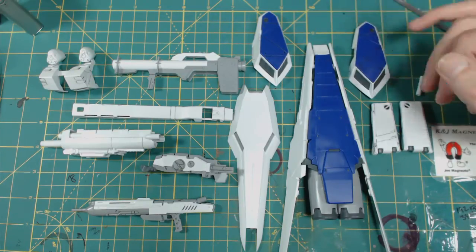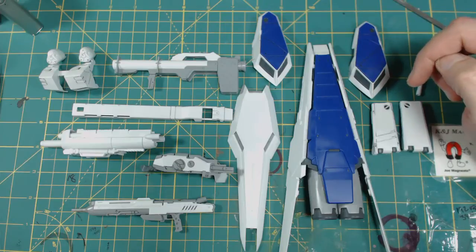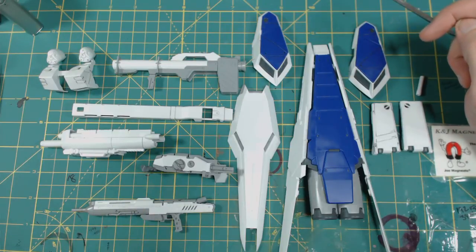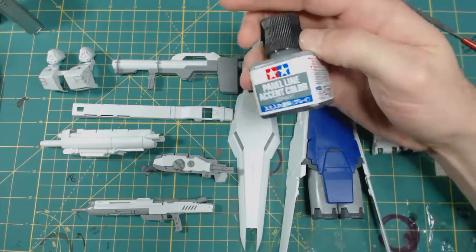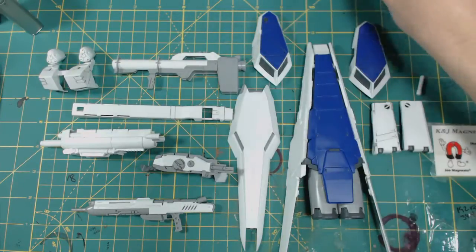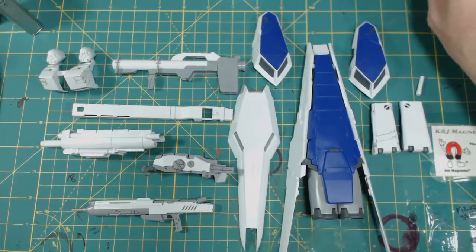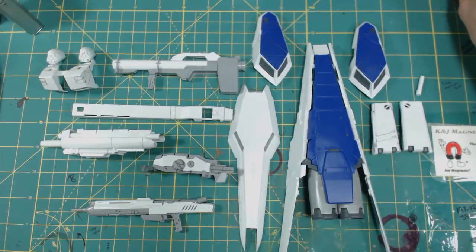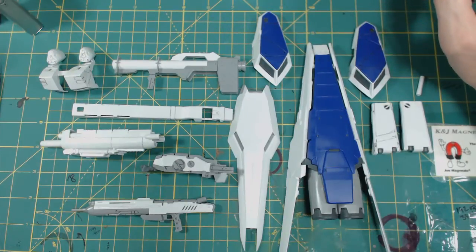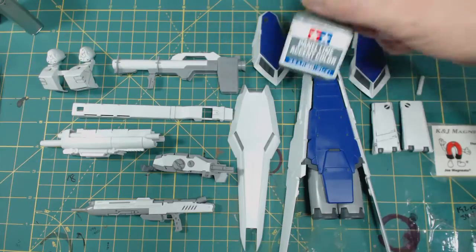I did do some panel lining on here with the new panel line sets that I got, just to make some details pop. I love these things now. The gray actually seems to flow better than the black. One of the things I do want to say — just not to get off track — definitely let them dry before trying to clean them up, otherwise you will get a big smear factor. Again, awesome stuff guys.